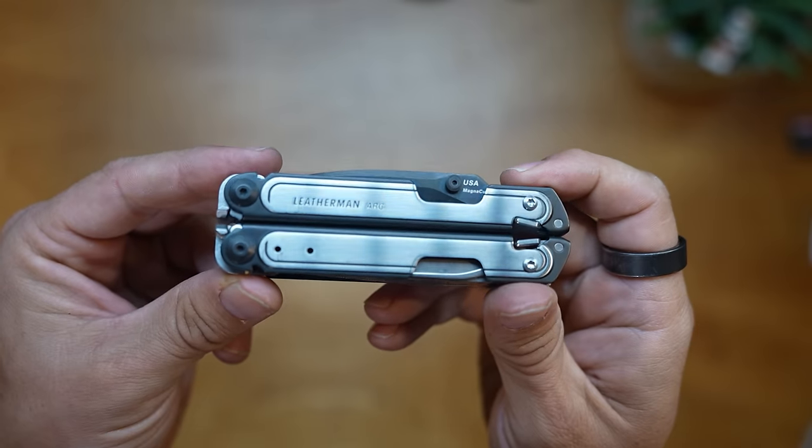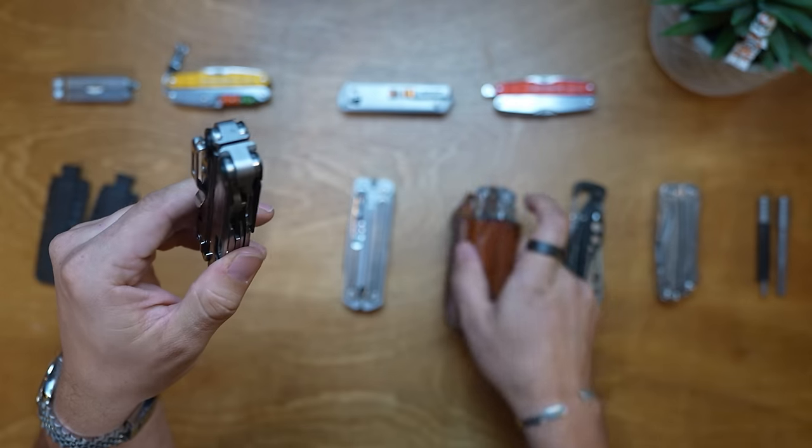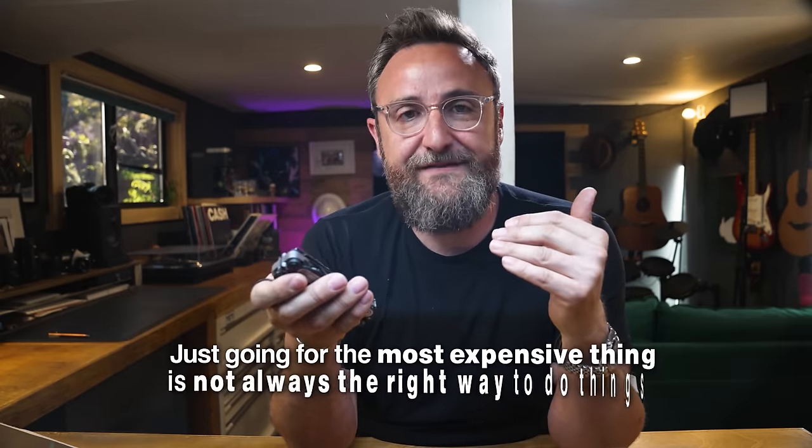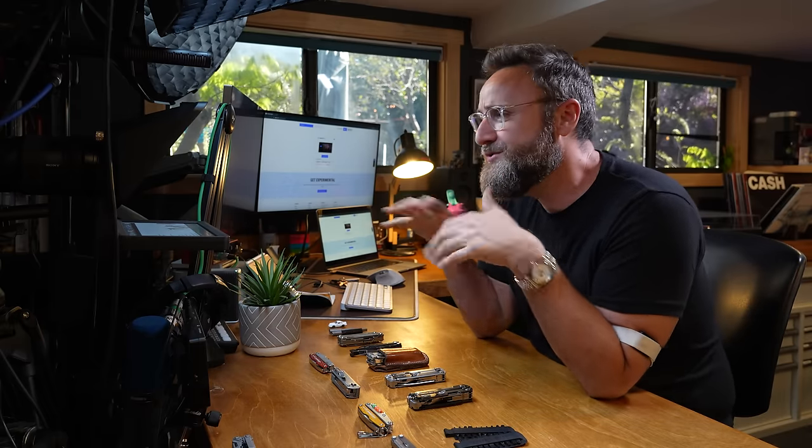If the Arc is the amalgamation of everything Leatherman has done - the pinnacle of what they can do - why is it not my number one pick? Fundamentally, it's the price. It's a heavy tool - heavier than the Wave - and it's expensive. Just going for the most expensive thing isn't always right. I probably wouldn't have bought it for myself, but given my wife bought it for me I'm going to cherish it. When friends ask which tool to get, I always say the Wave Plus at $120 - you can't go wrong.